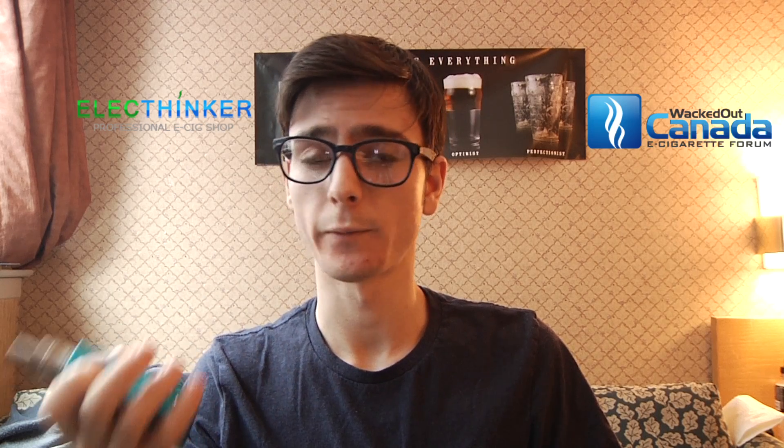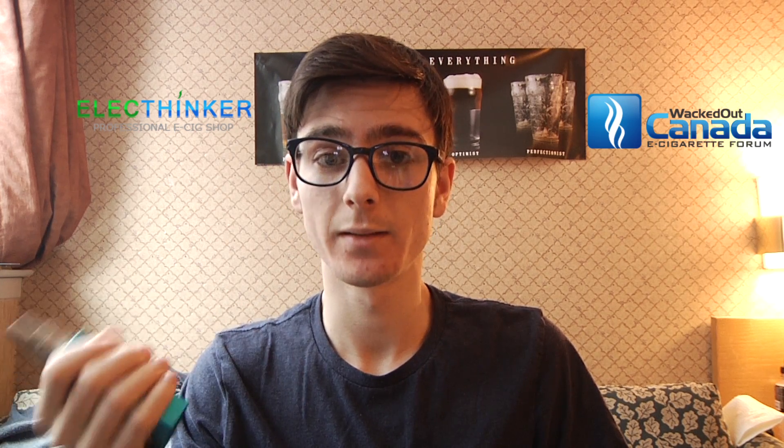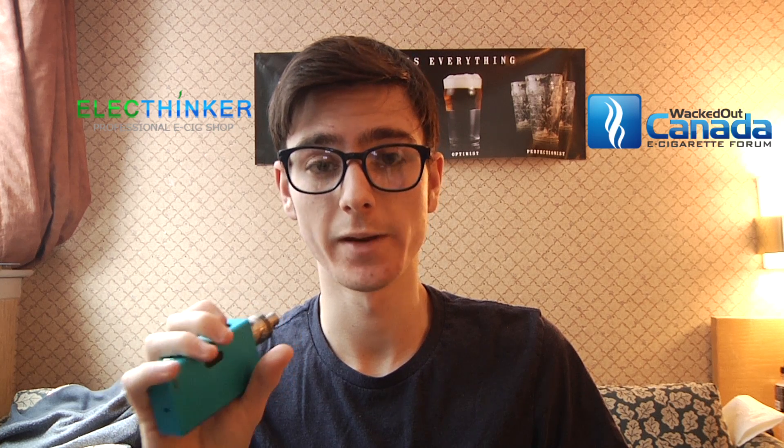In my opinion, if you want a 40-watt device that's affordable, feels nice in the hand, looks good, goes up to 40 watts, and takes an 18650 battery, this is a really good option. If you get more experience and start to understand the nickel and temperature stuff and want to delve into it, that option is there, which is great. Not everyone is going to want to.